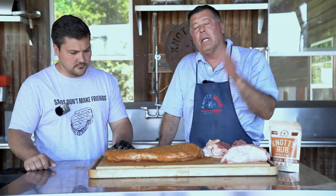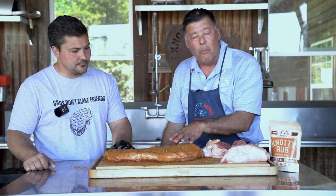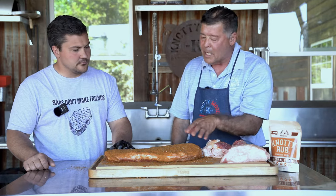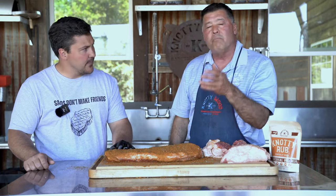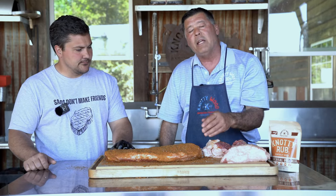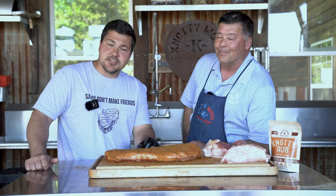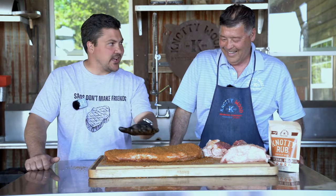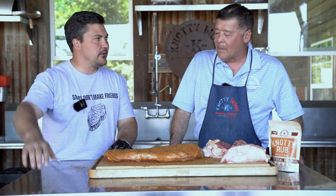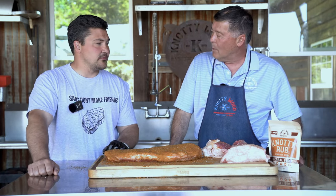Now that we've got it seasoned up, we're gonna let it sit. I'm gonna put this on late tonight around midnight so we can have it for lunch tomorrow. It's a small brisket, so it won't take 14 hours — I think it'll be done in about eight hours. If I put it on between 10 and midnight, get it cooked, let it rest three or four hours, it'll be ready to serve at lunch. And Spencer's gonna go unwrapped the whole time — no wrap — and we'll see what happens.